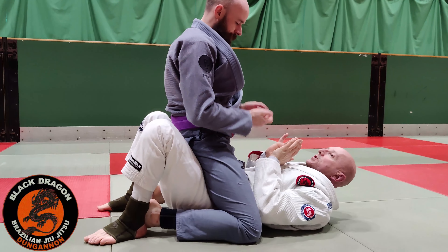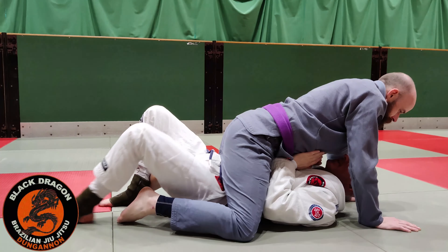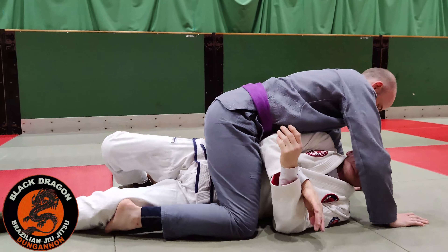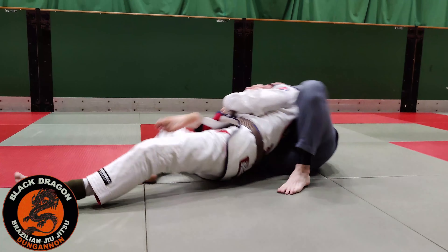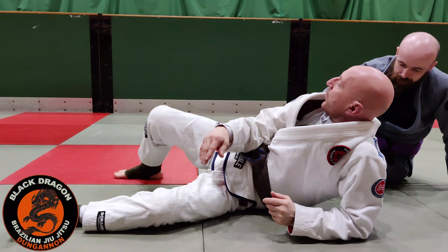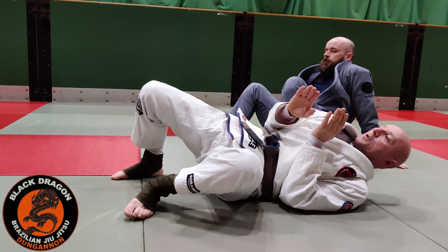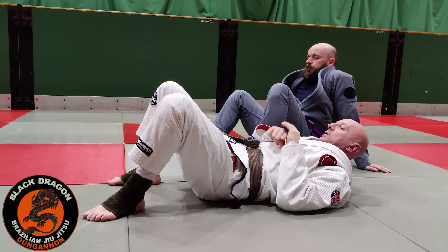When I get into starting position and get Carl's hands on the mat, I know I need to straighten my leg and turn onto my side. But if I turn 90 degrees perpendicular, Carl's going to take my back. So we want to turn the body only 45 degrees — just to that angle there, not all the way over.